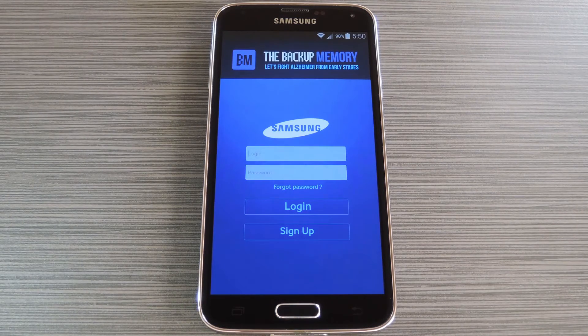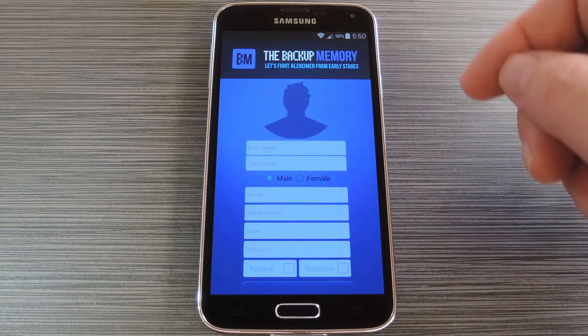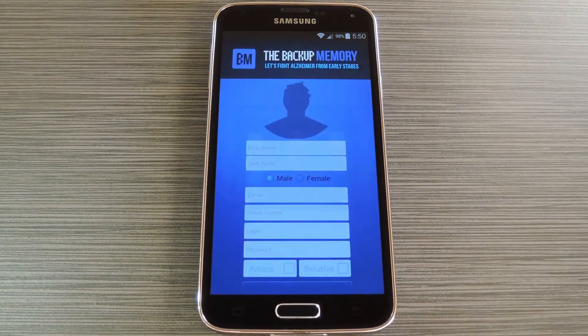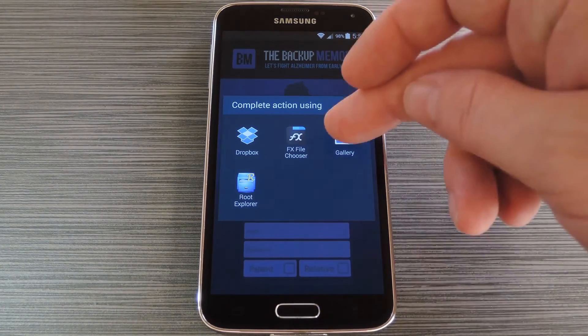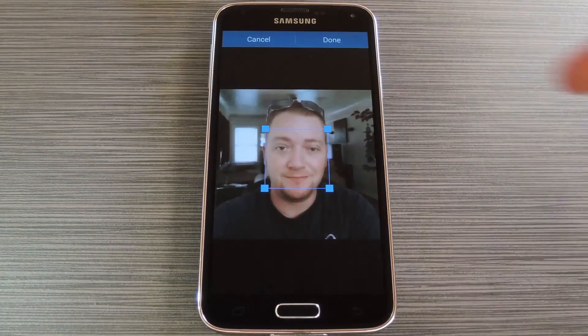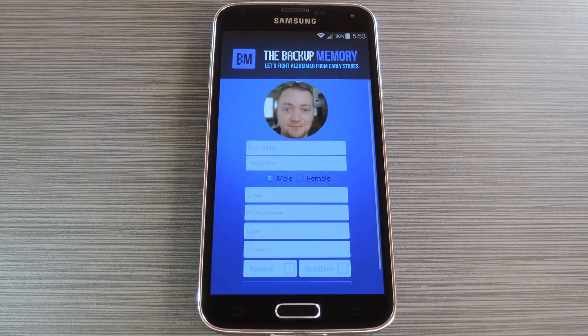First up, you'll have to create an account. Tap the sign up button near the bottom of the screen. From here, add a picture of yourself by tapping the profile image at the top of the screen, then selecting either take photo or choose from gallery. This picture will be an essential part of the memory aid since it will be displayed on the Alzheimer's patient's device when you're nearby. When you're done, fill out the rest of the registration form, but make sure to specify that you're a relative rather than a patient.